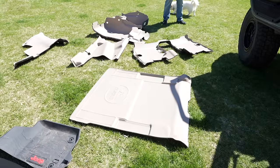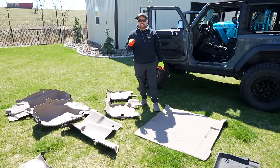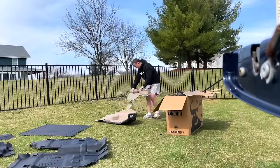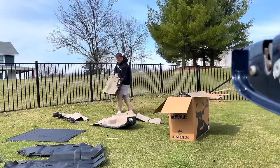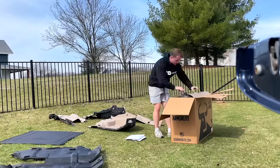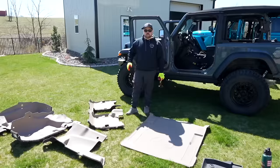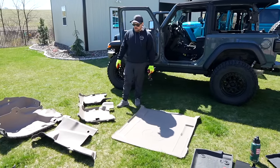As per the Armor Light instructions, it actually says how would you feel if you were in a box for that long and didn't get to stretch out. Put your Armor Light flooring out in the sun - it's a nice sunny day here, and it helps things ease up and loosen up a little bit. It's the same when you put a soft top on, let it out in the sun a little bit. It makes it more flexible and malleable. I would not be doing this if it was like 20 degrees out because everything does get stiff in the cold.